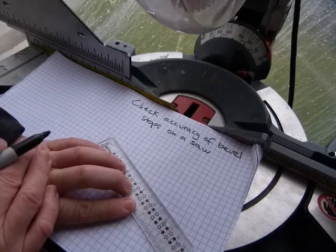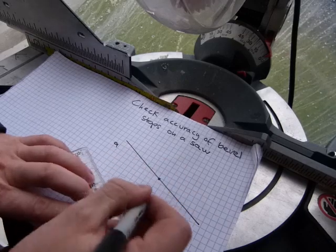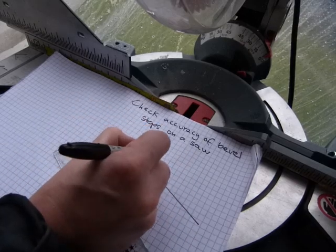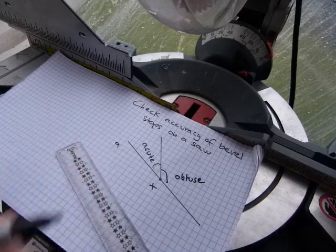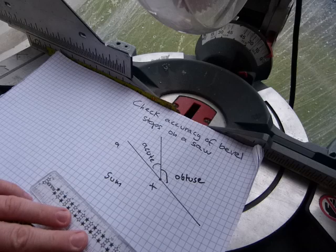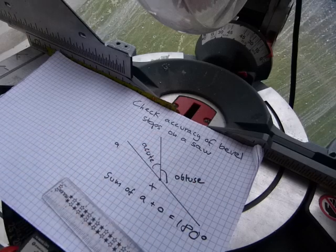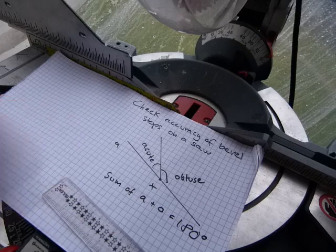In geometry from elementary school, you know that if we have a line A, and at point X we draw a line segment, we just created two adjacent angles — one would be an acute angle and the other, the bigger one, is the obtuse angle. Because these adjacent angles are on a straight line, the sum of the acute and the obtuse angles will be exactly 180 degrees, because 180 degrees is half a circle, and a straight line can stand in as a diameter of a circle.